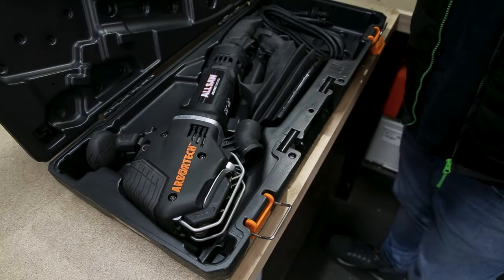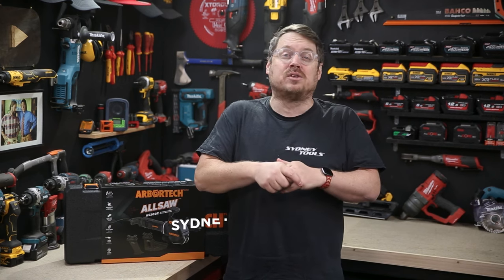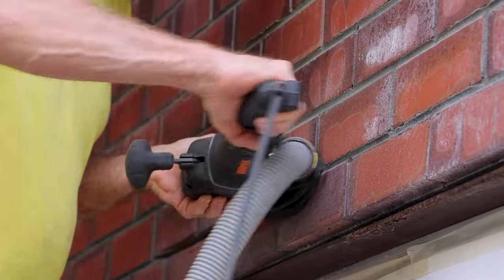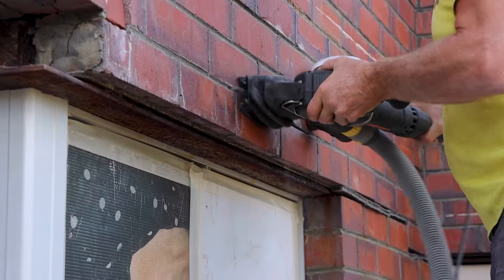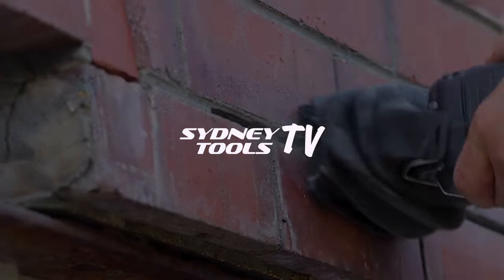The saw comes in a really handy hard case for both storage and transport — you'll fit your blades in there as well. Make sure you head into your local Sydney Tools store today or go online to sydneytools.com.au for the full specs or for Australia-wide shipping. And if you've got any questions, hit me up in the comment section below. Until next time, I'm Tim — thanks for watching Sydney Tools TV.